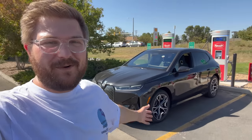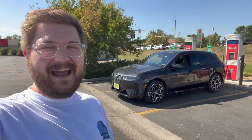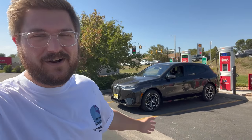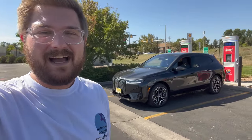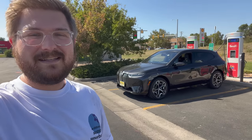Hello and welcome back to another Out of Spec Reviews video. Welcome to the come-and-go charger where we start all of our highway range tests. This time we have the — yes, I know, super ugly at least in the front — BMW iX M60. As usual I'm charging the car up to 100% state of charge, then heading out on I-25 up to Cheyenne, over into Nebraska, and back in a loop-style 70 mph highway test at constant speed.